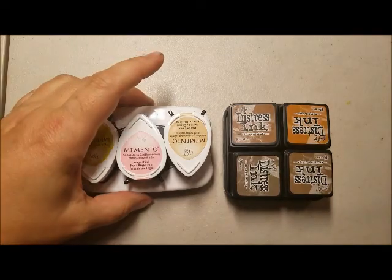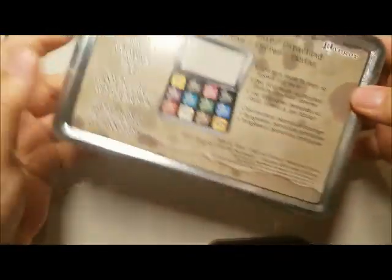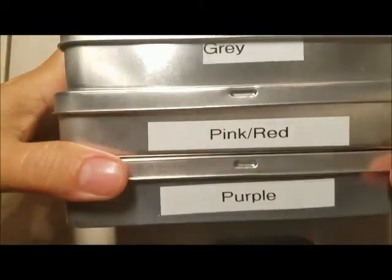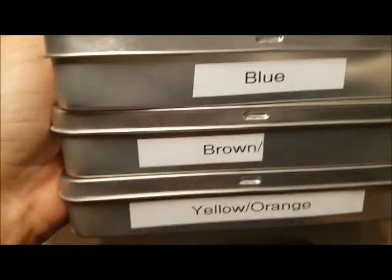For the Distress inks, the teardrop doesn't work, so I bought these Ranger brand cases. Each one holds 12 of the cubes. I have six sets of cubes and they are separated by color. Here are my colors — I have three tins — and not all of them are full. It looks like I have seven tins to make up all my colors. And then here's four more: green, blue, brown, and yellow-orange. A couple of the tins are full. You can see that my green, for instance, is full.